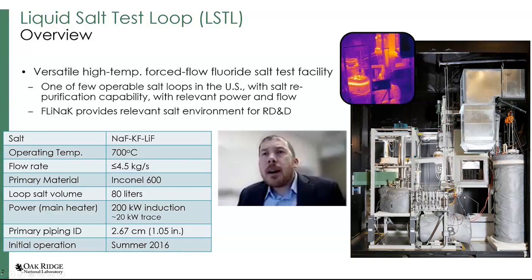The idea behind this was to serve as a versatile, high temperature, forced flow fluoride salt test facility. This is one of the few operable salt loops in the U.S. with appreciable power and the ability to repurify the salt. FLiNaK probably won't be used in a primary system, but it is useful as a coolant or energy storage type salt, and also just provides a relevant environment for testing.